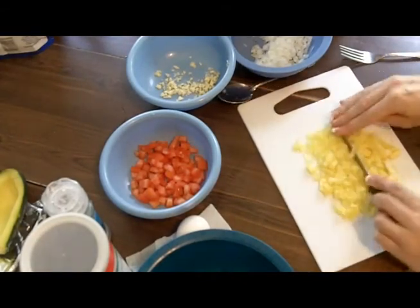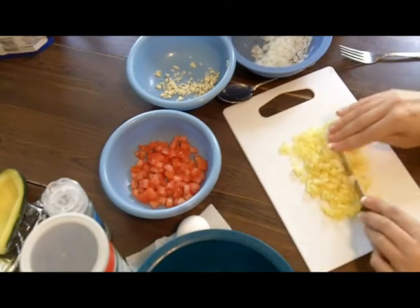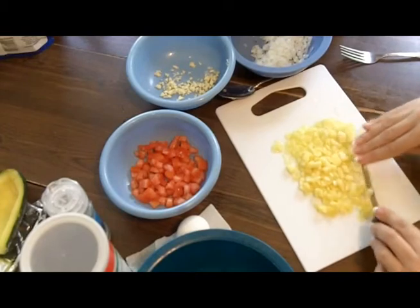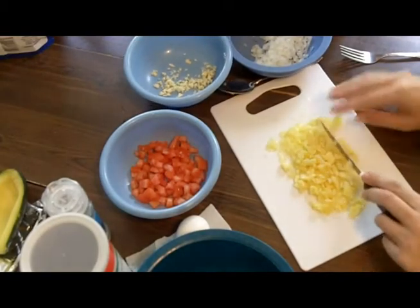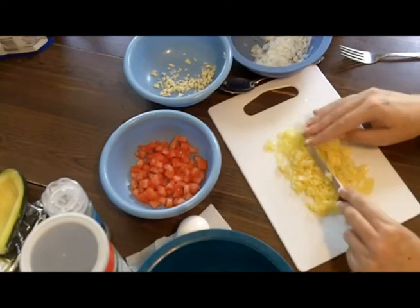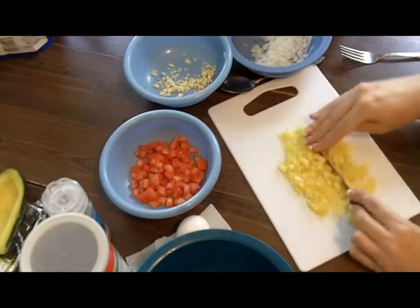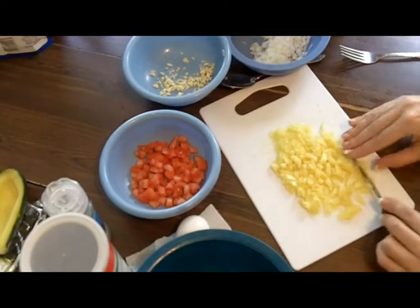Now, the stuffing varies a lot. A lot of people put meat in it, and you definitely could do that. You could fry up some sausage, ground beef, or Italian sausage and add it in, and that's good too.